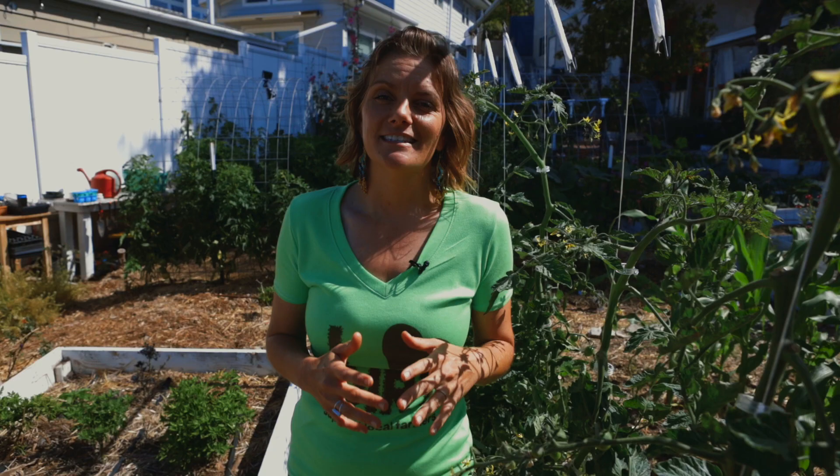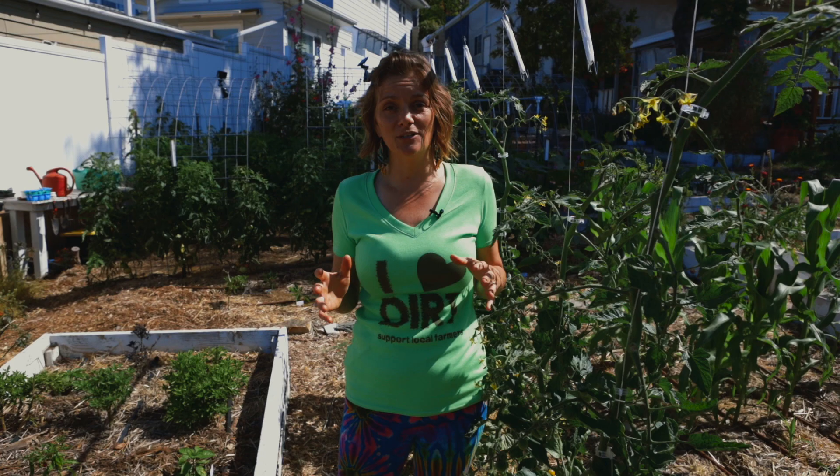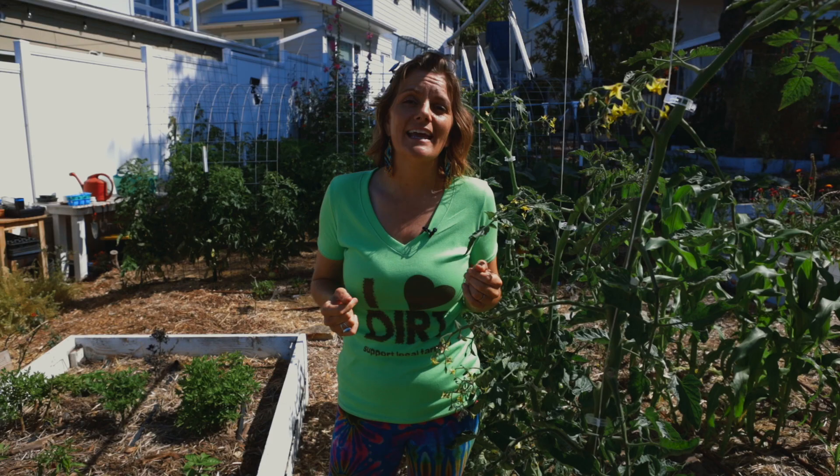Hey guys, it's Bridgette with San Diego Seed Company and today I'm going to talk about tomato trellising. It's a very hot subject with lots of opinions and lots of different ways that you can do it. I'm going to demonstrate today tons of different ways that you can trellis your tomatoes and some of the thought processes on why you might choose that system.